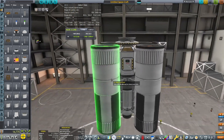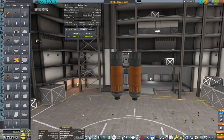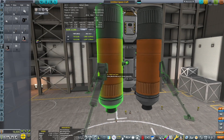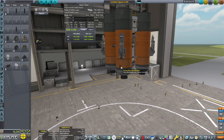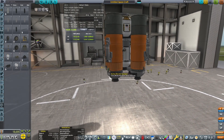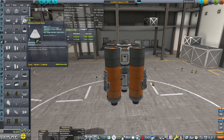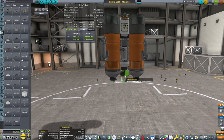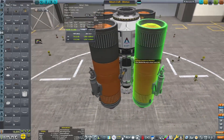Now we have some radial decouplers and some large fuel tanks. We're going to put some terrier engines on there and then run a fuel duct between all the engines to do a little onion staging. We're going to throw some landing legs on here because we'll still have those side tanks when we go to land, and this will make a nice wide base to keep it from tipping over. This is a design I've used countless times before — pretty much my standard mun lander, Minmus lander. This is typically what I would use in a no-atmosphere kind of situation.